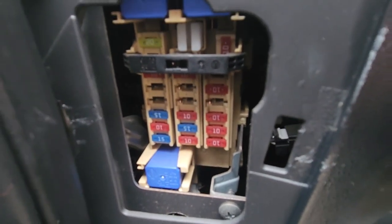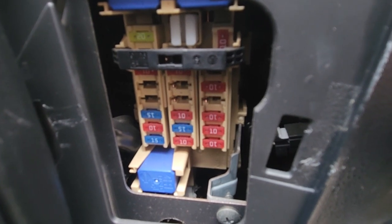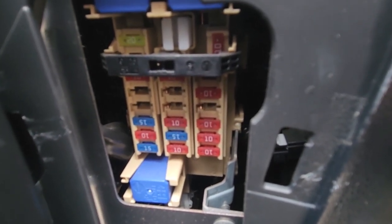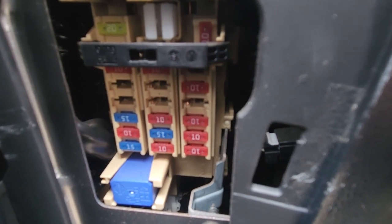If not, you will have to dig a bit deeper — possibly remove the power outlet and test if power is coming to the outlet. If it's not, then the problem is in the wiring. If it does come through, then the power outlet itself has failed. But first things first — always check the fuse first.